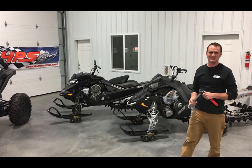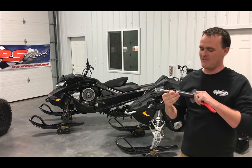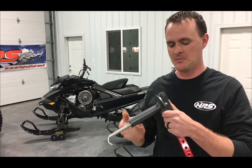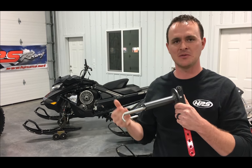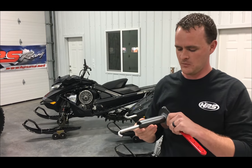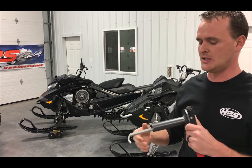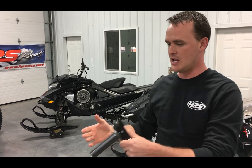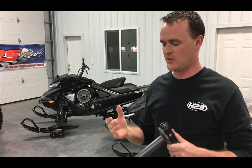Welcome to HPS. Today I want to show you the advanced collapse tool designed by IBEX. In my opinion, this is one of the most original ideas and one of the most advanced clutch tools I have seen in a long time. What it does is it allows you to collapse your primary clutch without having to take it off of the shaft and without having to use wrenches.